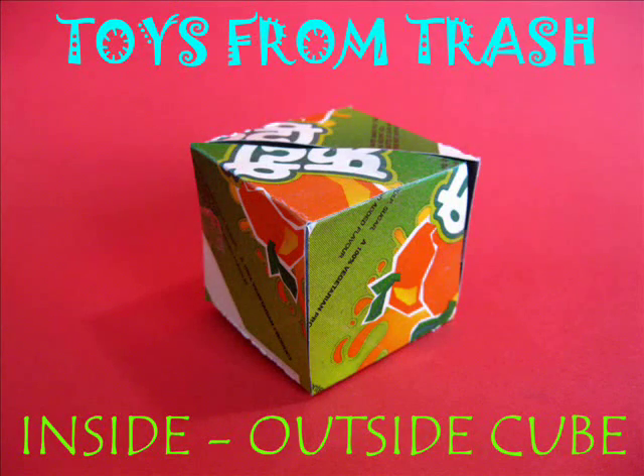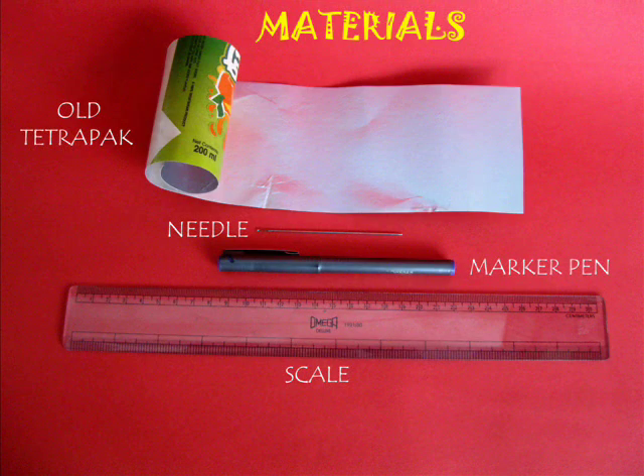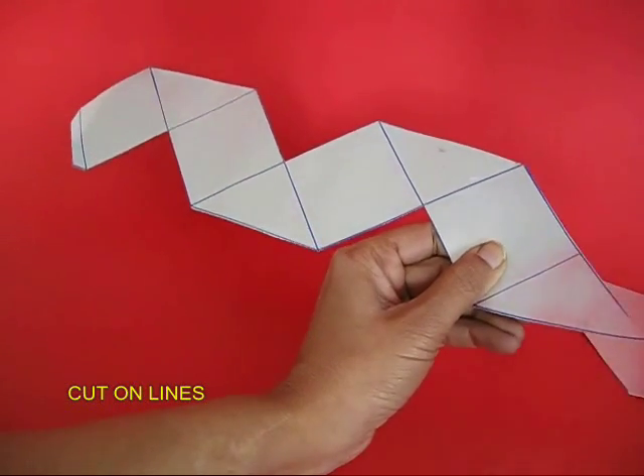The inside outside cube is almost magical and you can make this with a whole tetra pack. Take a long sheet of tetra pack and draw this network of 4 squares and 4 triangles. Each edge of this square would be about 4 cm.